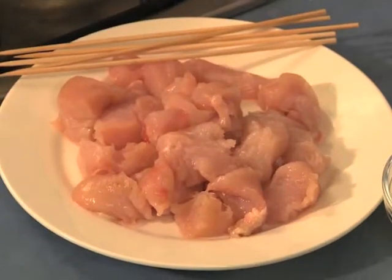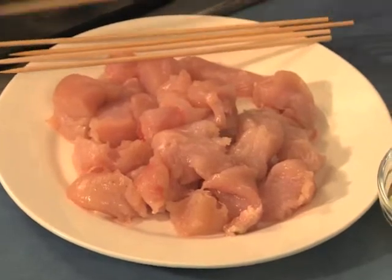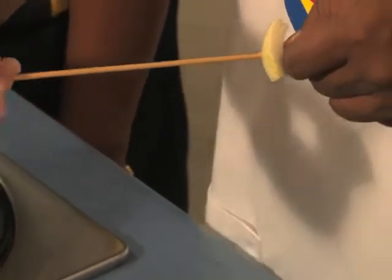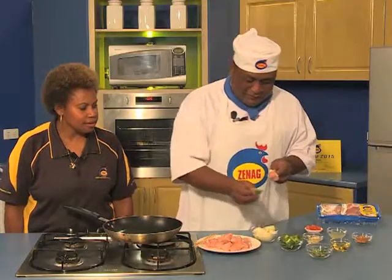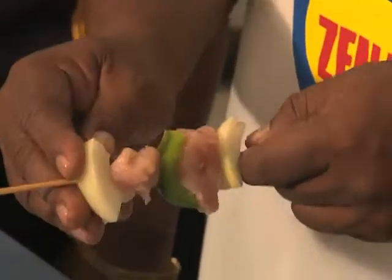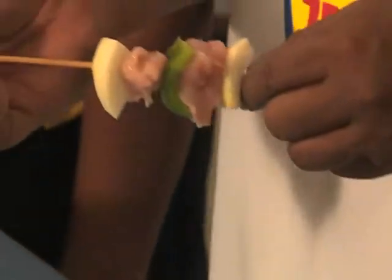We're going to show you how to make Zinec chicken skewers. First, we put some onion on the skewer, then one big piece of chicken breast, then capsicum, then one more piece of chicken. This is a nice recipe you can cook for family or friends, and it's fast to cook and easy to prepare.